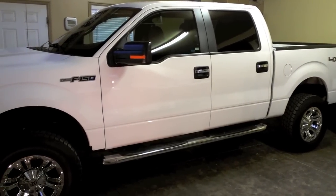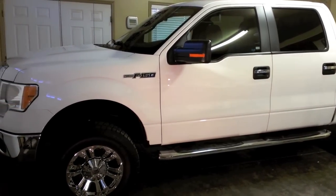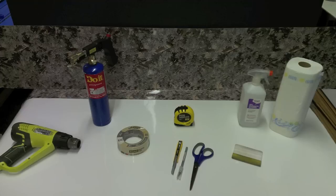Today we'll show you how to install your camouflage rocker panel kit. This is a simple process so don't be intimidated. By following these simple steps you're sure to be on your way to customizing your ride.